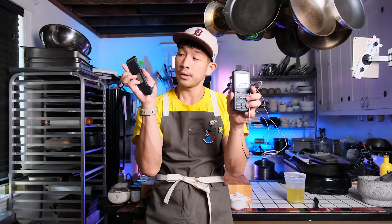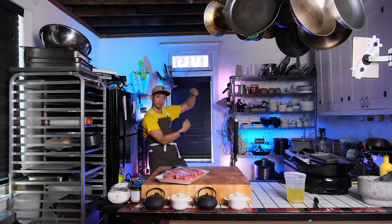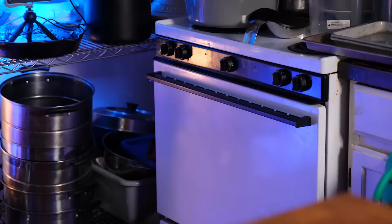So allow me to introduce instead the reverse sear. What you will need is a thermometer of some kind, the steak you are going to cook, and the oven that you probably already have.